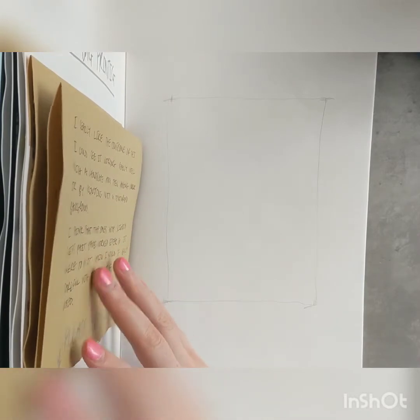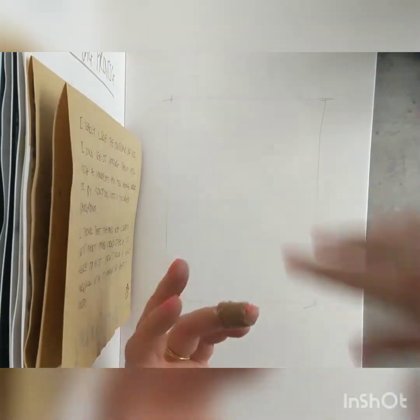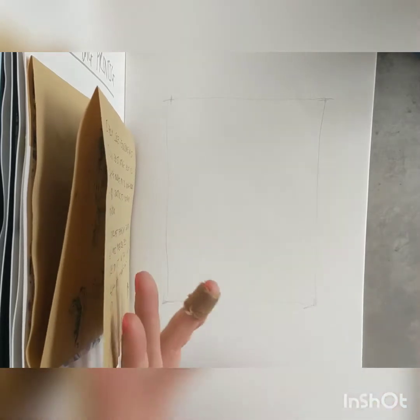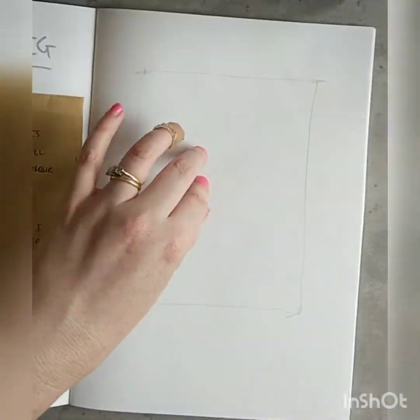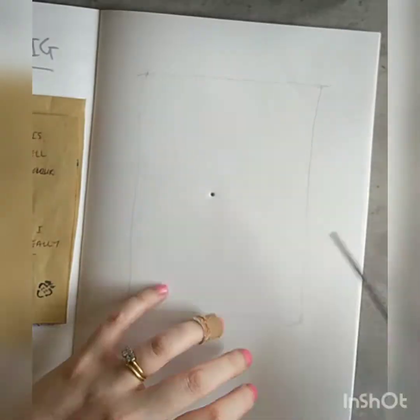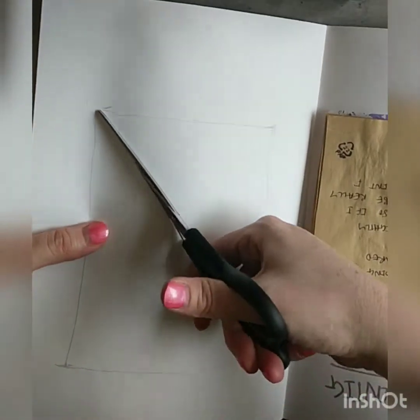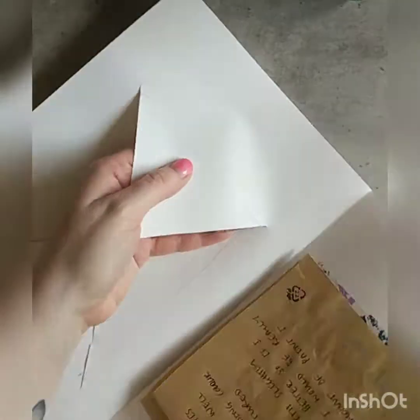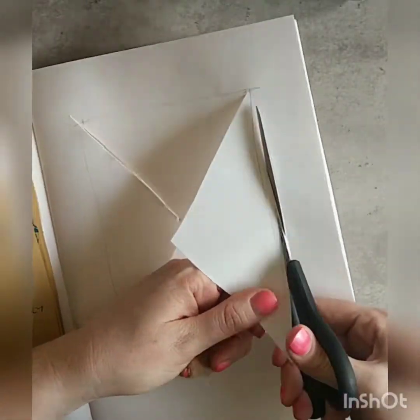It's going to be quite tricky because I've got this thing, so I might masking tape that down so I can show you. The first thing I did was put a rubber underneath and then stab a hole into the rubber so that I wouldn't ruin the rest of my book. You could use a piece of cardboard if you didn't have a rubber to hand. Then I cut out the shape.